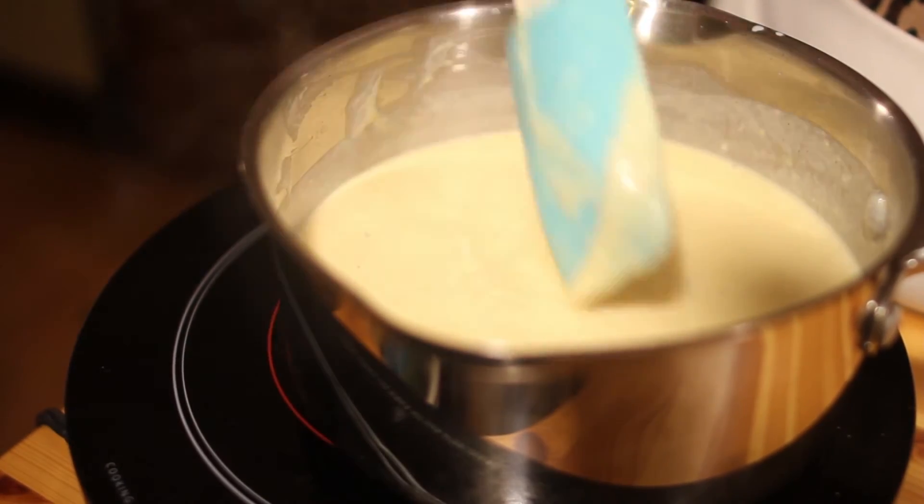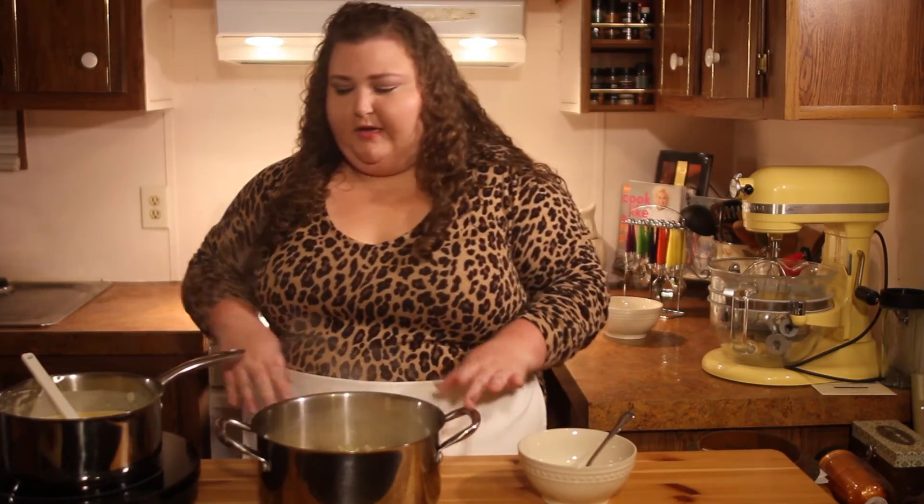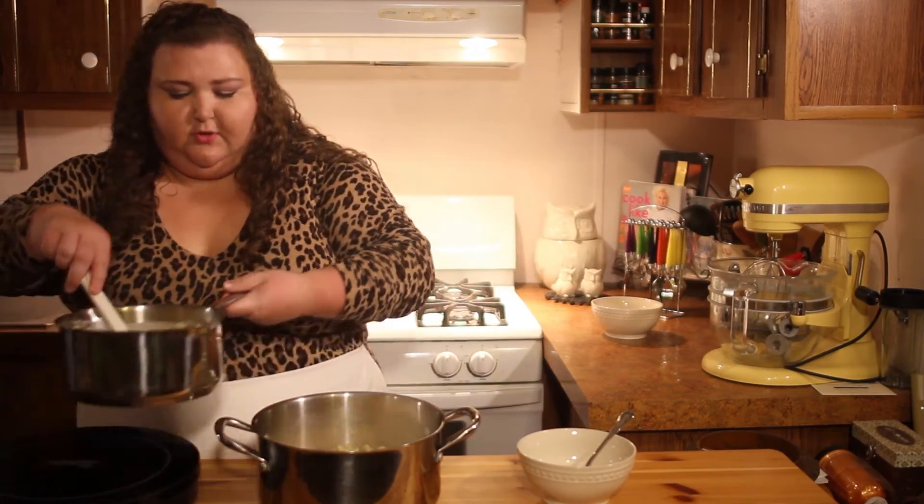At this point you want to make sure you have your noodles drained, and we're going to put it all together. Now that we have our noodles cooked and drained, we're going to add our cheese sauce to our noodles.